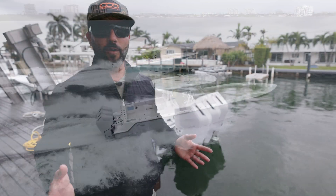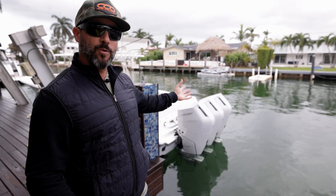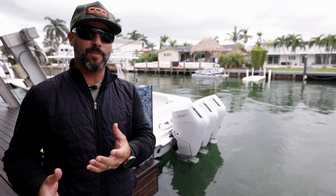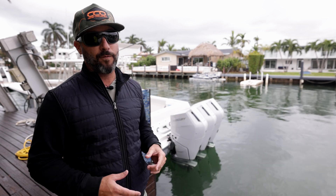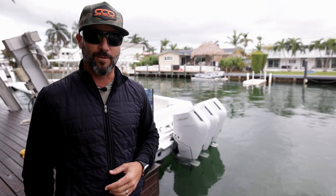That concludes our video with CV Boats aboard their brand new 400Z with the triple V10 400 Verado outboards. This is the beginning of a segment we're starting with Mercury Marine as a partner to give you more information on all their products — this one comparing the V8 300s to the V10 400s. Hopefully this was informative and we're going to be doing much more here at the center console.